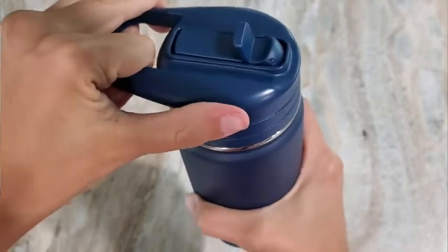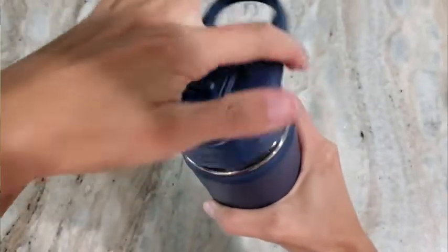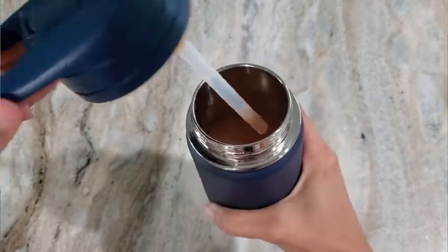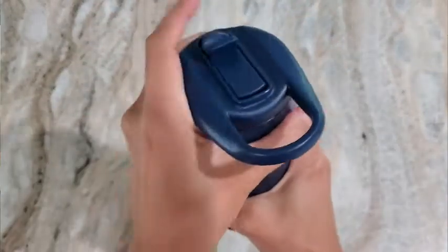Hey there, it's Ashley from WTI. What I have here is a Hydrapeak kids tumbler — it's 14 ounces, the perfect size. A few features that I really like: this handle, which makes it super easy to carry or put a carabiner on it and attach it to a backpack or a purse.